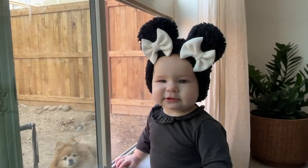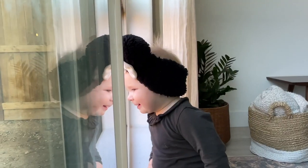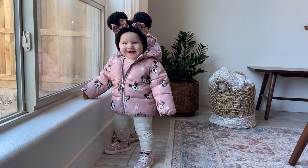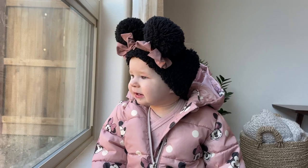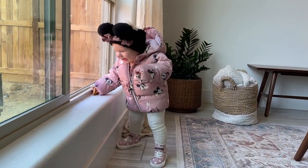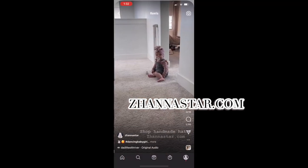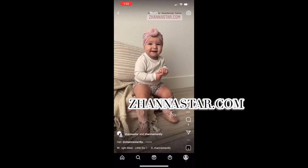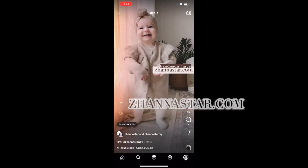Hi everyone, welcome to my channel! In today's video tutorial I'm going to be showing you how to make these little bear ear headbands, or Minnie Mouse headbands, whatever you want to call them. Before I begin, if you have not yet subscribed to my channel please do and click the notification bell. Check out my handmade store jaunastar.com and use the code 'youtube' to get 15% off your order. Alright, let's begin.